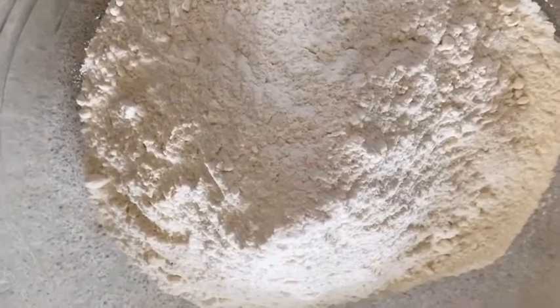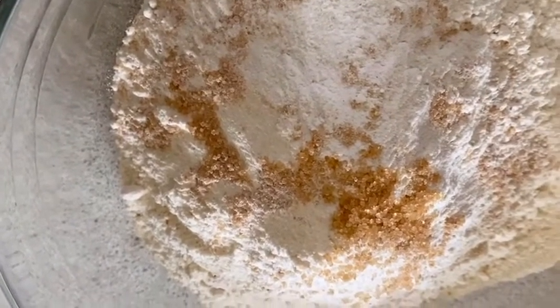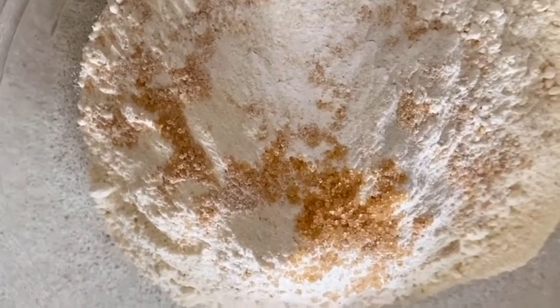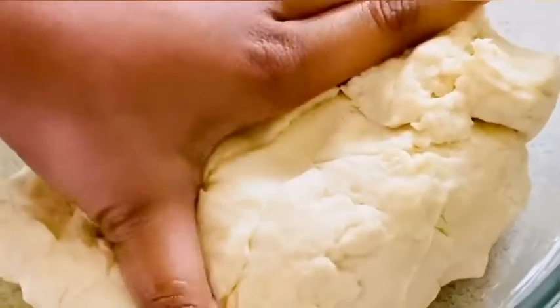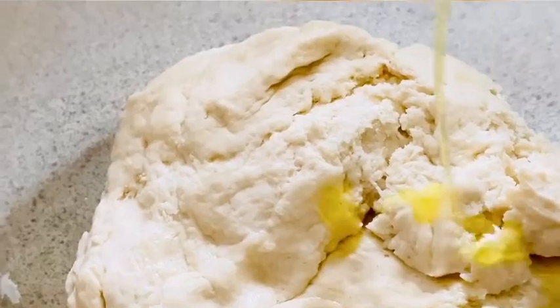Now we're going to make the dough. I'm taking plain flour and adding just a pinch of salt, then about one and a half teaspoons of sugar. Add warm water and make a nice dough — make sure the dough is neither too tight nor too loose. Then add some oil and spread it over the dough.